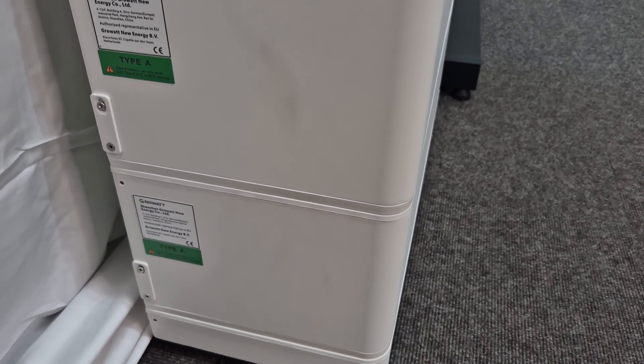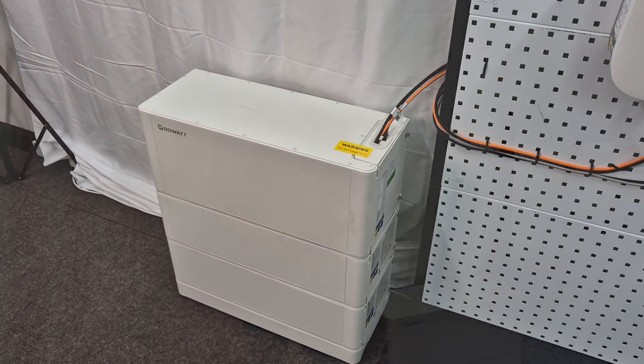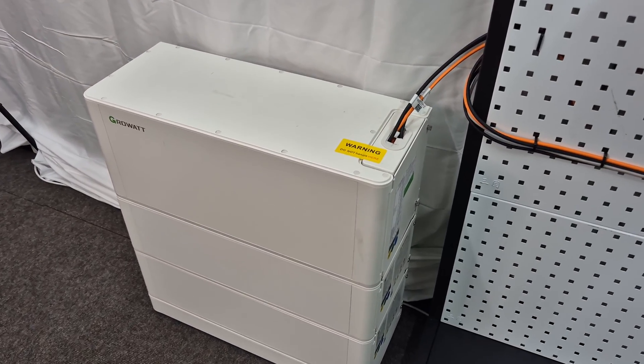One of the great things about this unit is that it has a high depth of discharge, over 90%. What this means specifically to you is that you get more usage out of the battery and therefore more out of your investment.